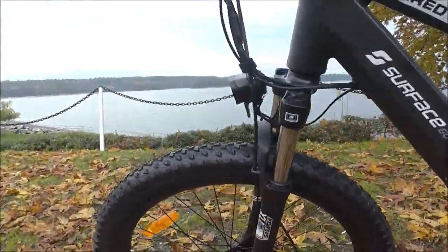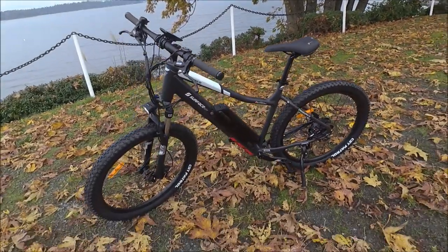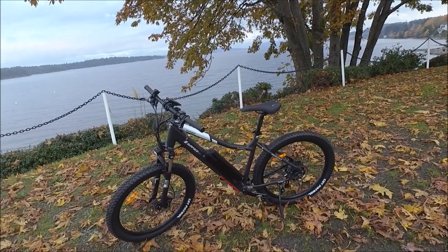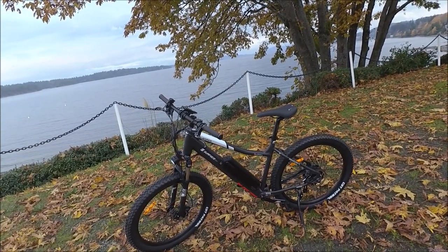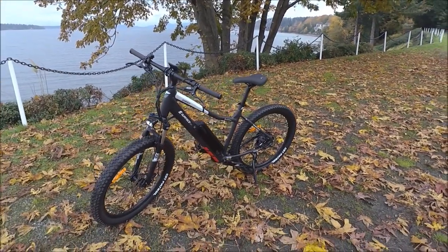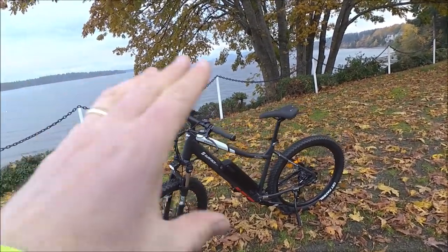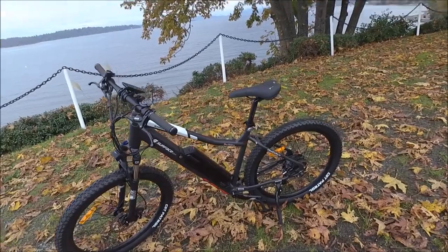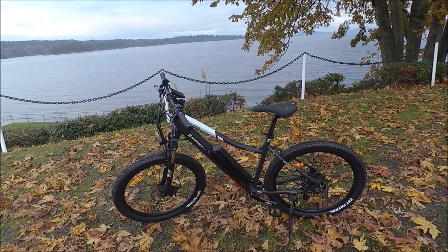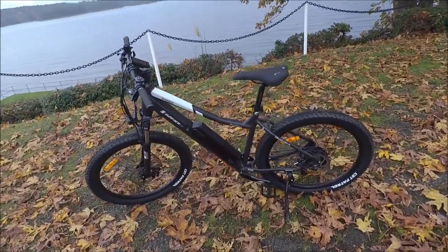We've got a light as well, nice and bright. All of those things mean this isn't just for trail riding — they're actually anticipating that you're going to use this for everything. Maybe you're going to use it for getting to work, school, grocery shopping, errands, adventuring, exploring, touring, and some trail riding as well. It gives you everything you'd need for all those things without being a hardcore mountain bike. For that you'd want something with full suspension and probably a mid-drive motor as well.